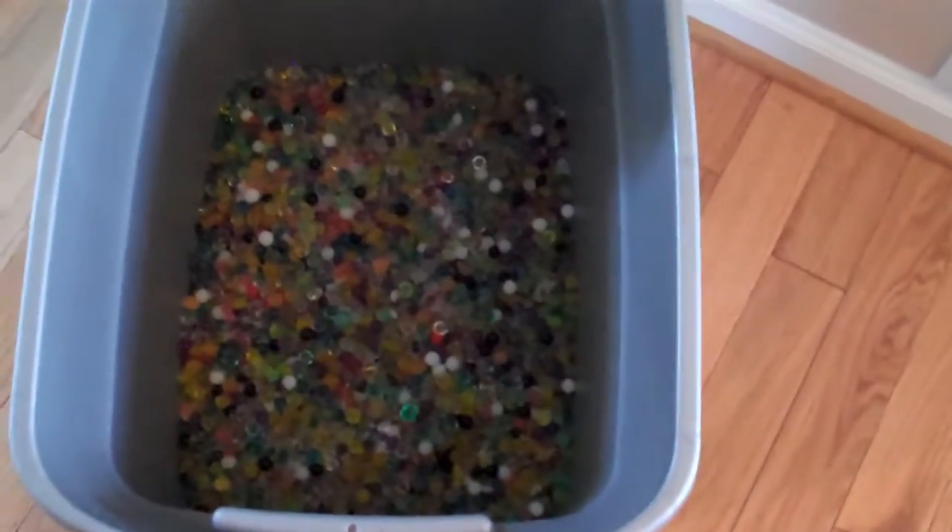Hey, what's up guys? How are you doing? In this video, I'm going to fill my bathtub with Orbeez. I'm going to fill it with all these leftover Orbeez.